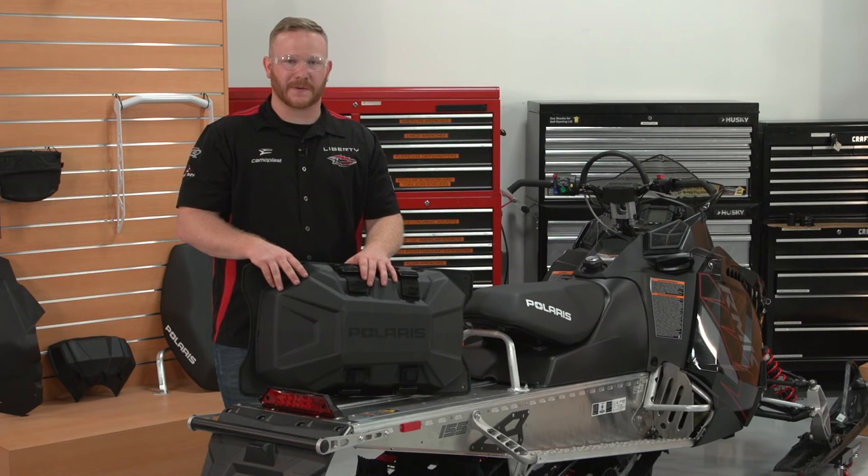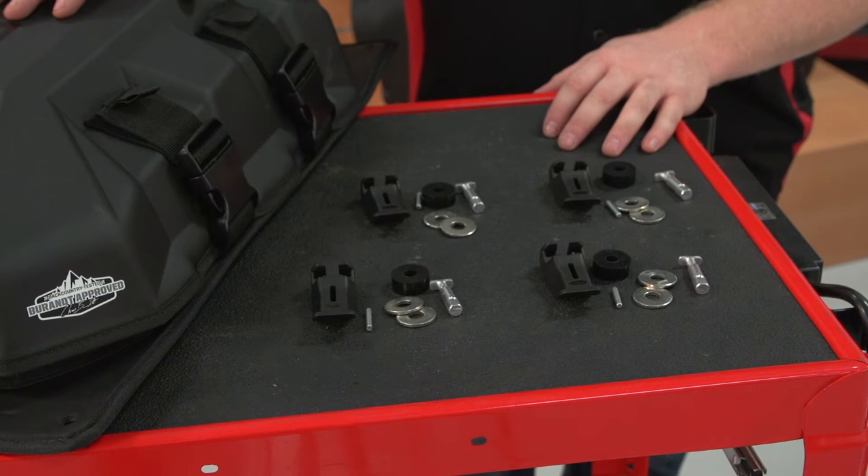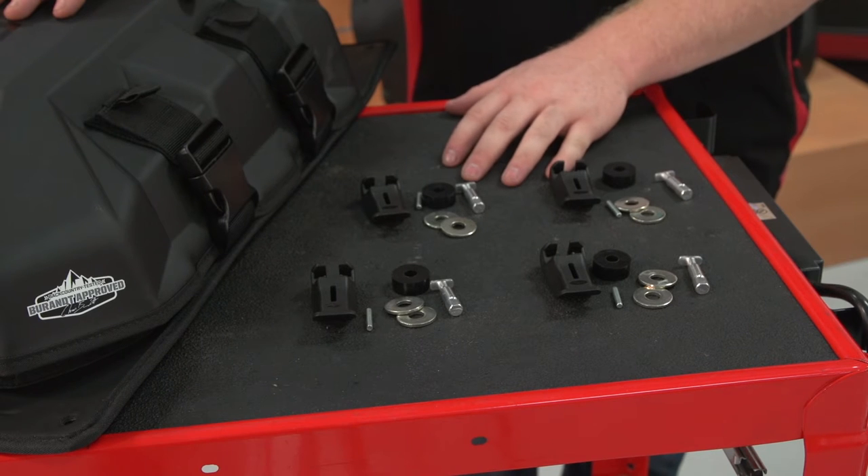Hi, I'm Ron, Technical Parts Representative for Polaris Industries. Today we're going to walk you through the installation of the Burant Adventure Tunnel Bag. There are no tools required for the installation of this kit. Everything is included.